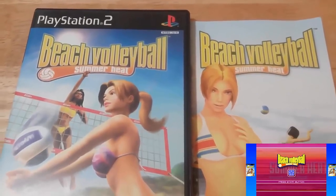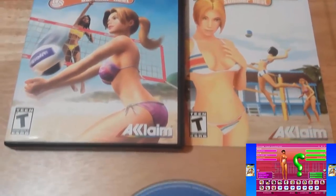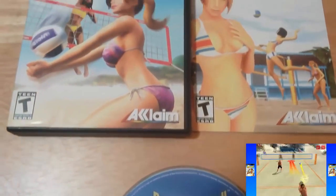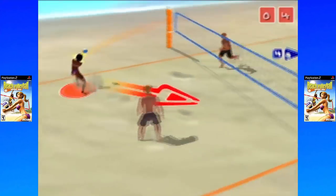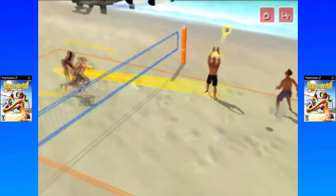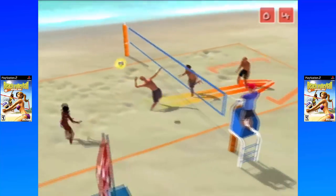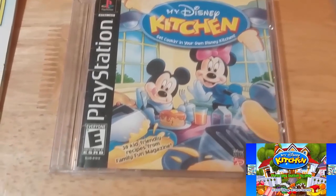Here's that copy of Beach Volleyball Summer Heat — excellent shape and complete, so $1.99 was a no-brainer. I like volleyball games personally, especially more arcadey sports games. Summer Heat Beach Volleyball was released in 2003 exclusively for the PlayStation 2. There are many characters to choose from including men and women. The game plays as a two-on-two match and supports up to four players with a multi-tap. The soundtrack features licensed music from artists like Sum 41 and Pink. Overall it's fun and some of its art gives Dead or Alive Beach Volleyball a run for its money.